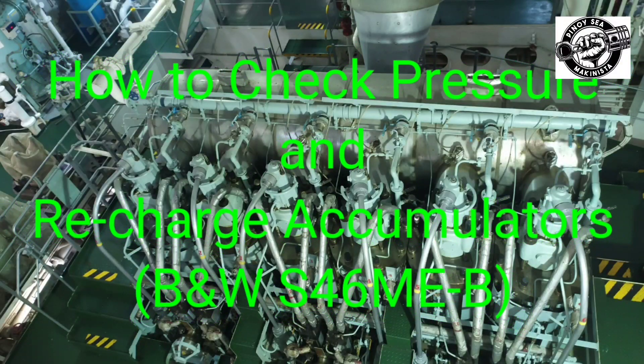How to check pressure and recharge accumulators, BNW-S46ME, does B.